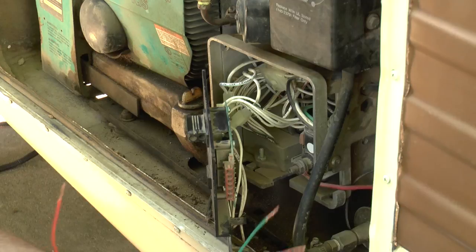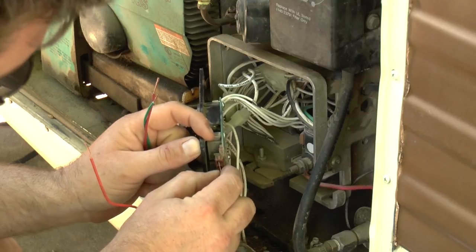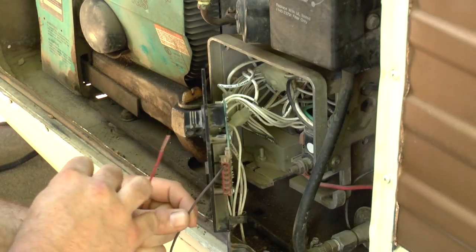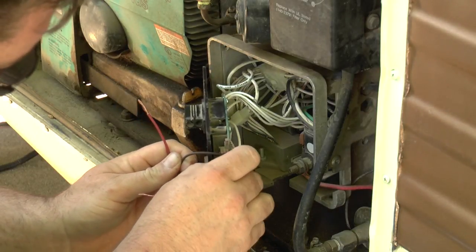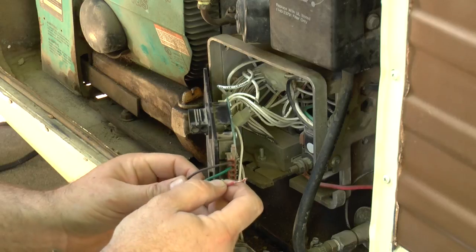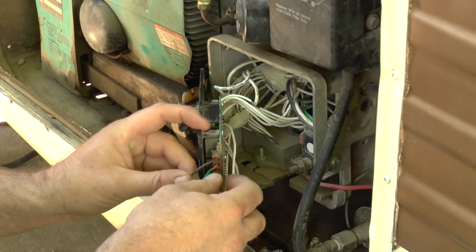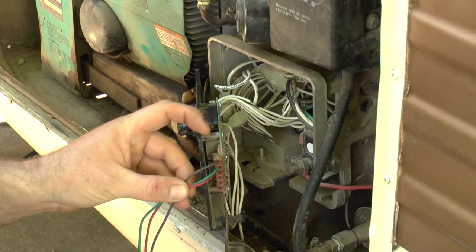Once you have the six-pin connector exposed, we're going to take our brown, green, and red wires. Brown is going to go in the top terminal here, and of course I'm going to wire these up with pins. Be really careful not to let your wire stray and touch the circuit board because you could do some damage. So we have brown in terminal one, green in terminal two, and red in terminal three — and that should start the generator.